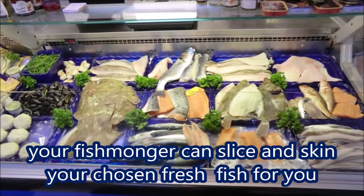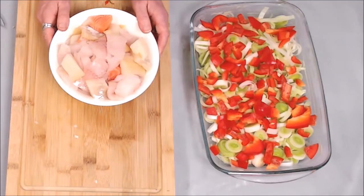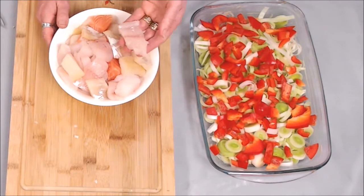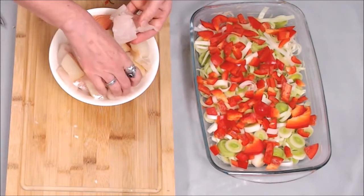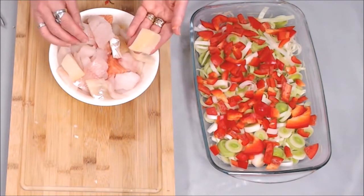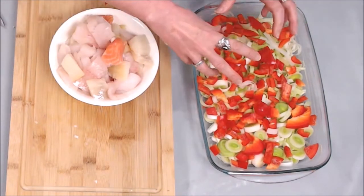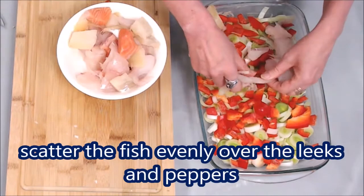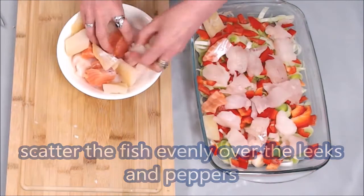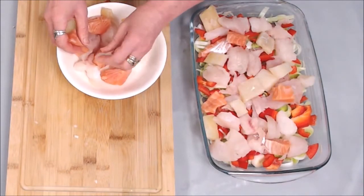I've got some beautiful fresh fish from the counter up at Pengeli's. It's been skinned and diced and is absolutely just perfect for the fish pie. We've got some nice white fish — haddock today and a little bit of monkfish, a bit of luxury there. We've also got some smoked haddock and salmon in the mix. I'm going to take the fish and scatter it evenly over the dish — there's plenty here for a good family meal.